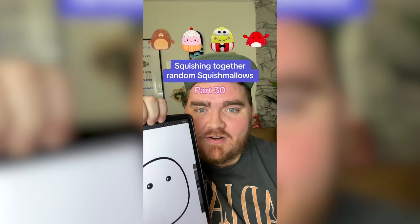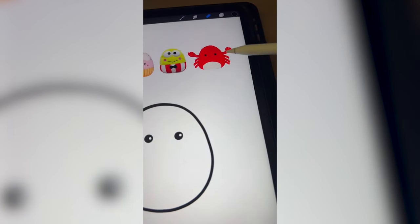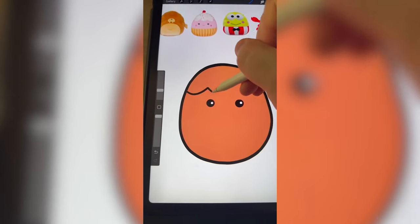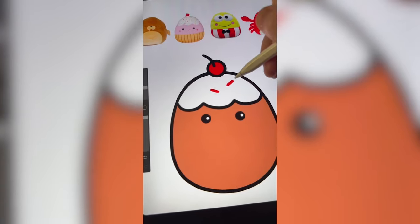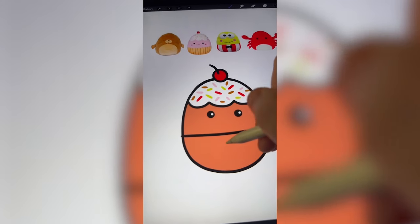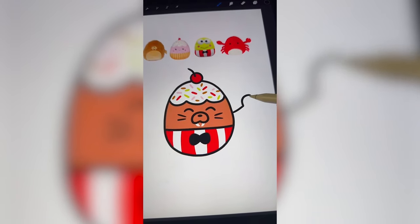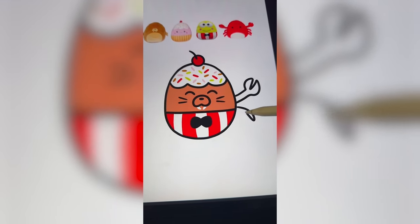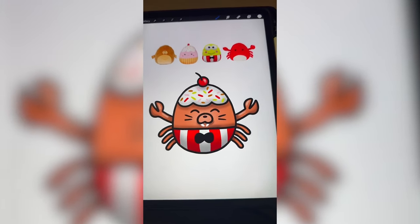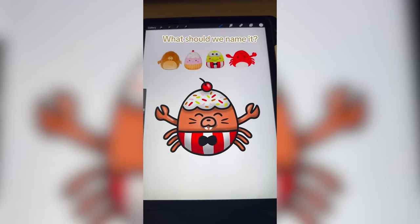Whichever Squishmallows this filter lands on, we're going to mash them together. We have got to do the cute face from the walrus, I'm thinking the top from the cupcake and the clothes from Kuromi, and then the crab claws. I couldn't decide on the colors, so I'm just going to mash them all together and see what we get — kind of a pinky brown. Adding on the top of the cupcake, all the little sprinkles in the colors of each of these characters, Kuromi's clothes and little bow tie, the walrus's adorable little face, and all of the crab's little pinchers and legs. Here's the final result — I don't know if I love the color brown, but it does make sense with the walrus. For some reason I feel like he's like a carnival worker.